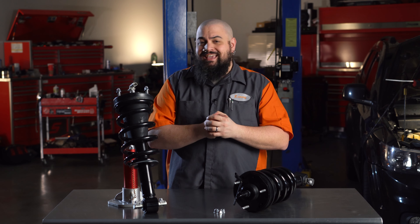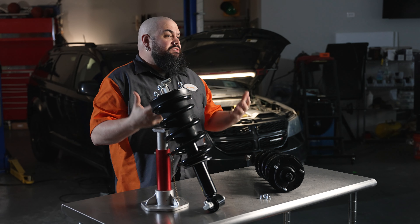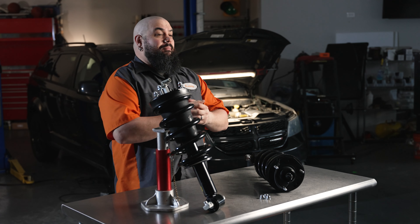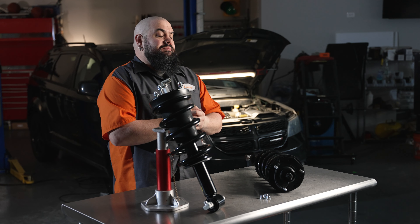Another component here that you can't see so easily are the internal seals. We've increased the O-ring cross section to enlarge the surface sealing area and improve the operating temperature range, helping these units live a longer life than the OE items they're replacing.